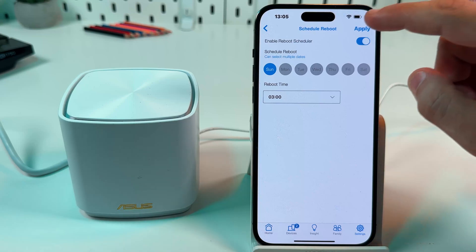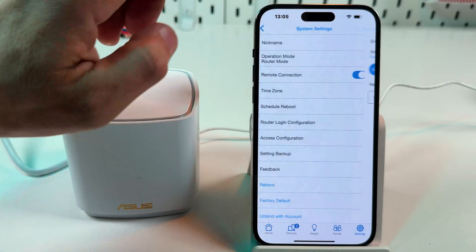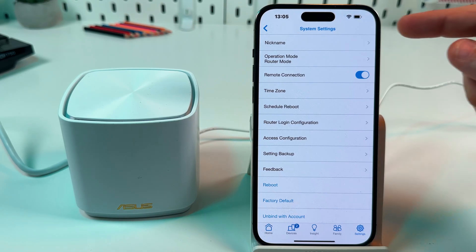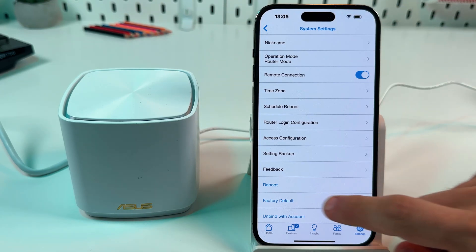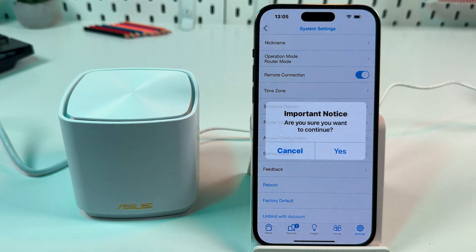Don't forget to apply your settings once you're done. And if you still need a hard reset, you have two options. The first one: stay in System Settings and tap on Factory Default, then tap Yes on this screen.